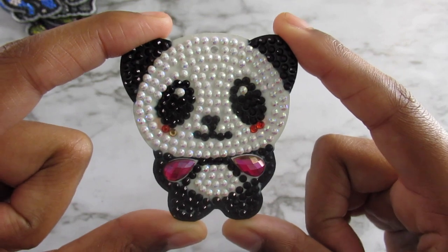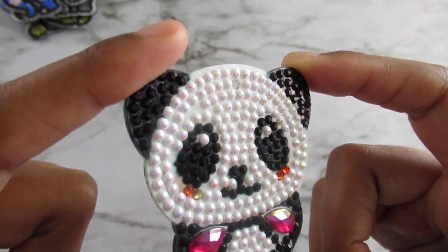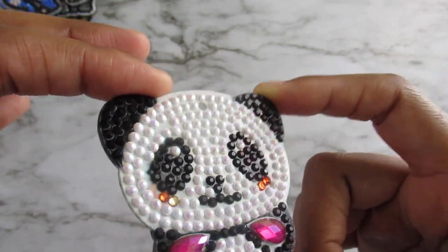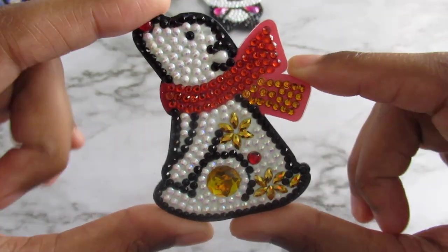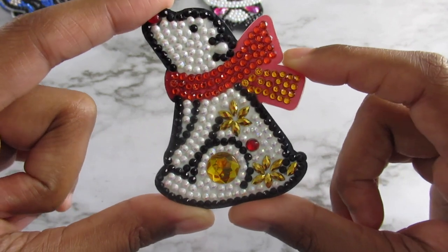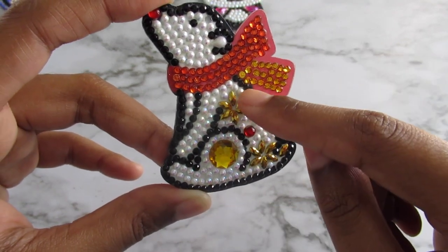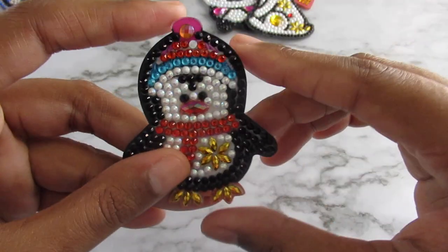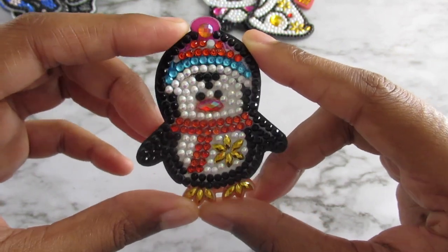The last set I have are just some animals. Here is a panda bear. The beads on this one seem to be like those AB diamonds — not so much shiny in the usual way, but they have a crystal-like quality. I like that pearlescent white a lot. Here's a polar bear. And here is another penguin — he is absolutely adorable.